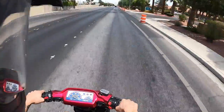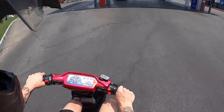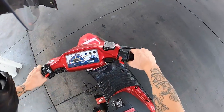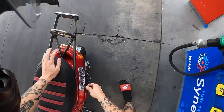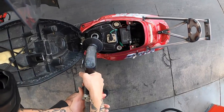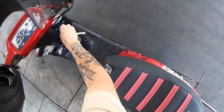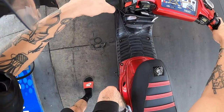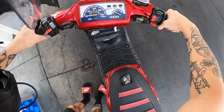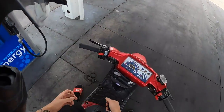Why does this thing feel faster than my blue one? It doesn't want to idle at all right now — hopefully she's just out of gas, she's pretty damn low. Let's see what's going on. Oh she might have just been out of gas — she's idling now. We were that low on gas, we barely made it to the gas station.